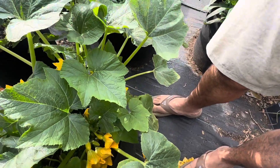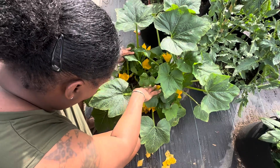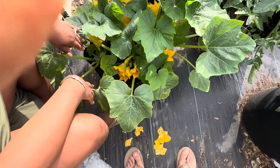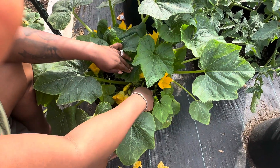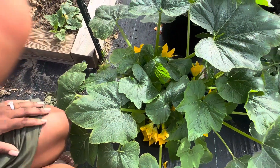I think I pretty much got them all. I will check these flowers real quick just to make sure. Hopefully these flowers close up tomorrow and don't open back up so that these ants can't get in — make sure my plants are saved.